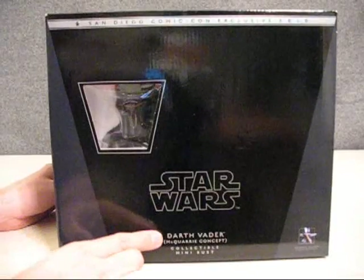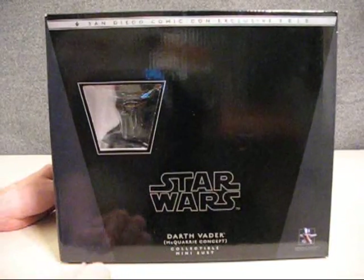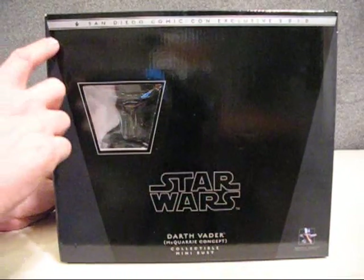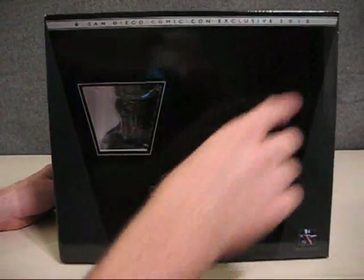There's the Star Wars logo, and it says Darth Vader McQuarrie Concept Collectible Mini Bust. We have the General Giant logo here, and then at the top of the box it says San Diego Comic Con Exclusive 2010.